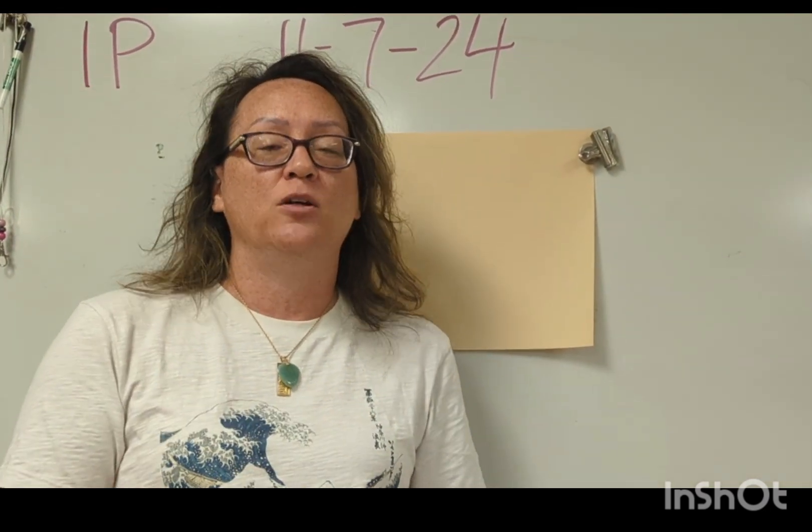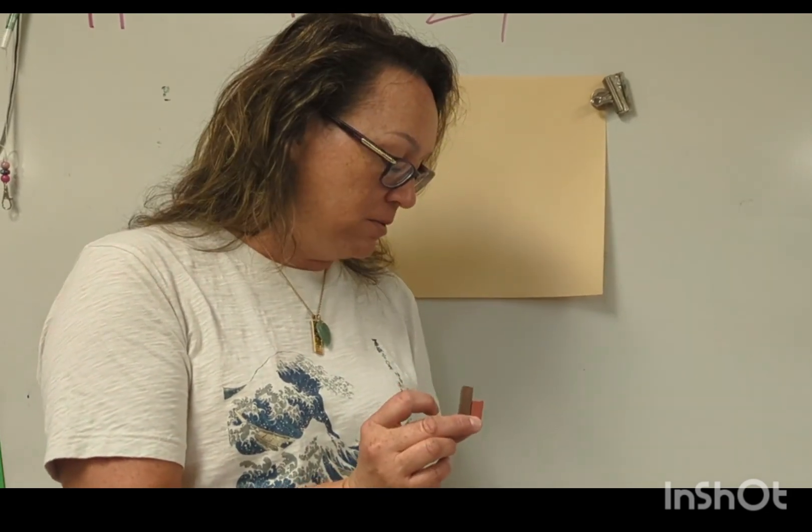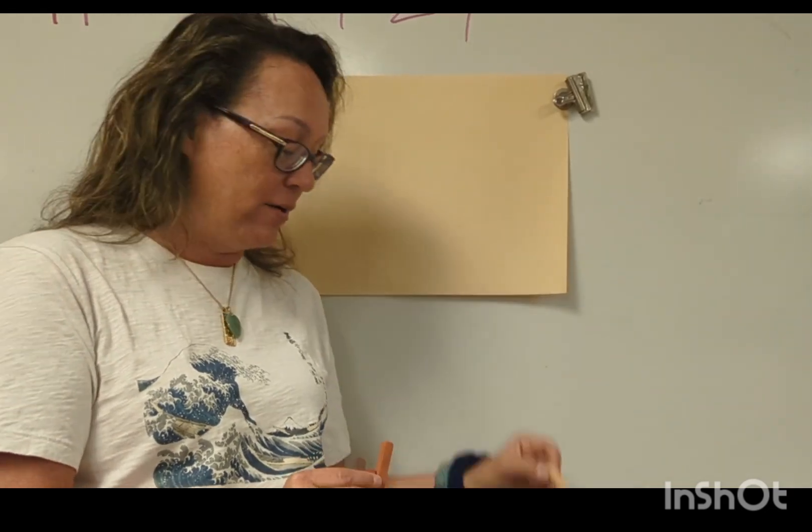To make the pastel pueblo, we're going to use tints and shades. You can use neutral colors, or you can use other colors and do monochromatic colors. I'm going to use neutral colors — a dark brown, a medium reddish brown, and a light brown. If you use peach, just keep in mind it's the same color as your background.